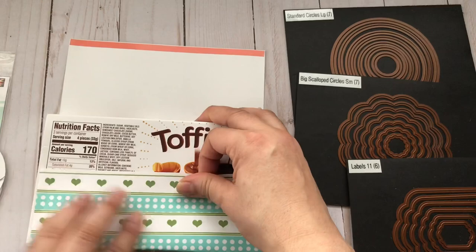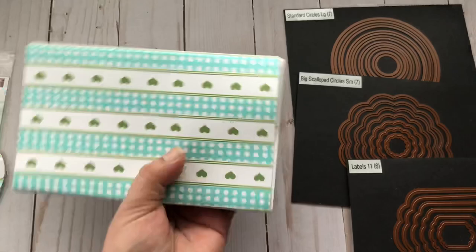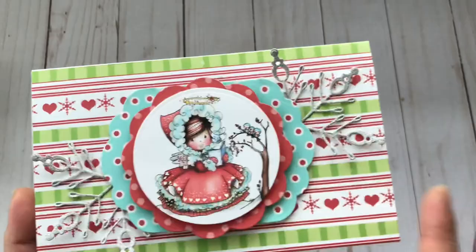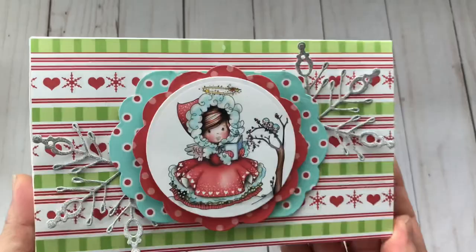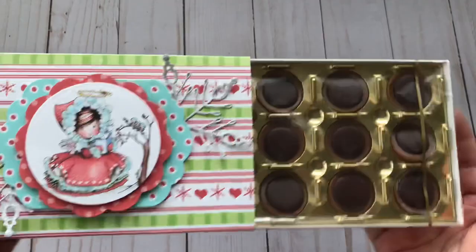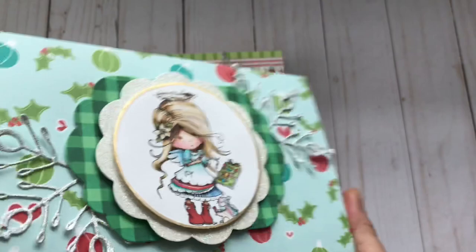It is literally that easy to create these boxes. You take off the adhesive and then you just alter it. Here is the first box — all of the boxes are the same, the only thing that changes is the Weenie image and the pattern paper used, which is all digital paper. Look how adorable this is! The candy is basically just like a matchbox — there's that one, and then there's this one, look how adorable she is.